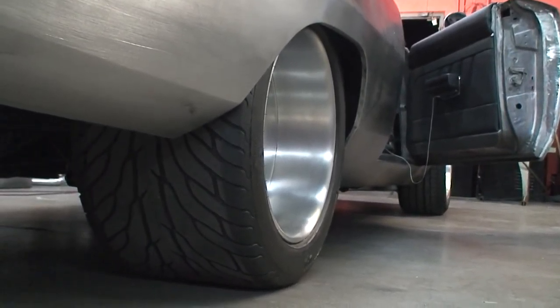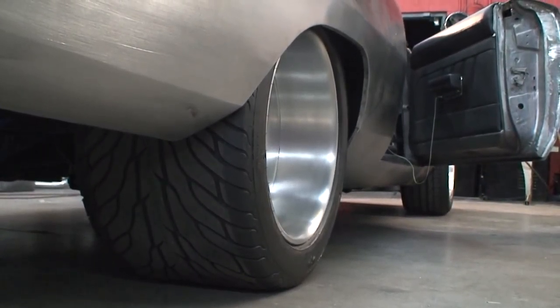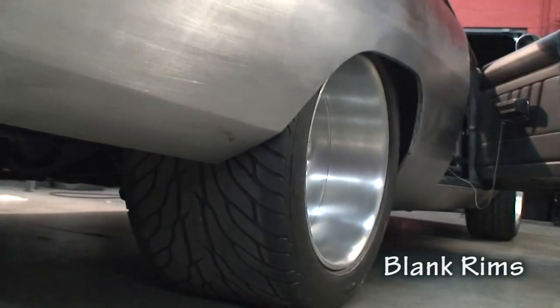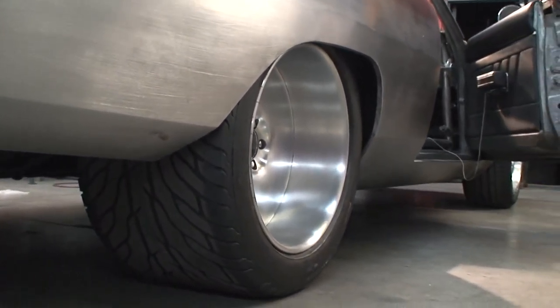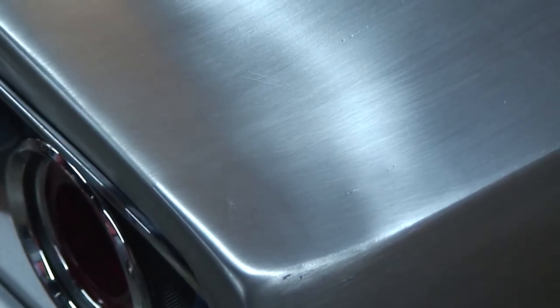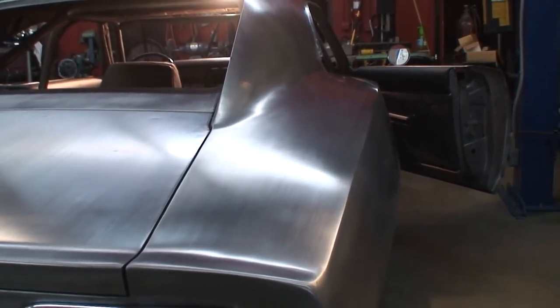You're looking at 18 inches of rubber right there — 31 inches tall, 18 inches wide on a 20-inch rim. Here's a nice close-up view of how fine the metal finishing and welding are. You can see the weld going down there, a little bit of pitting right there, and you can see the actual width change. But if you look at the fender itself and down it, it sure looks nice.